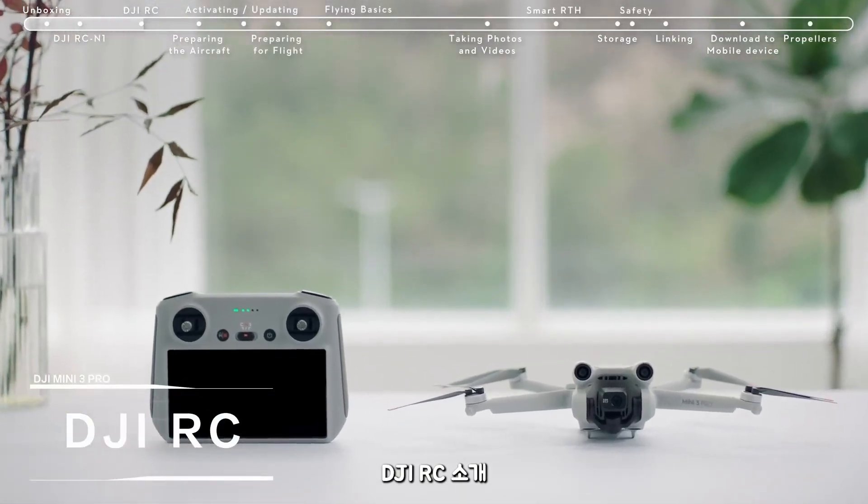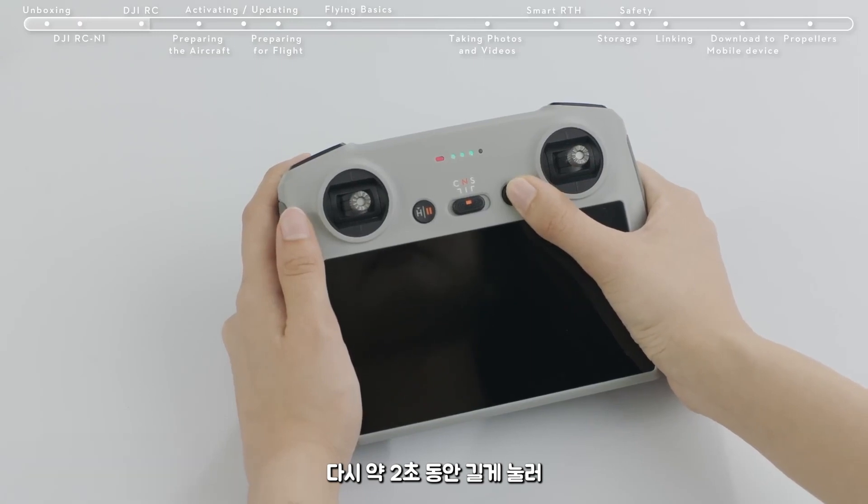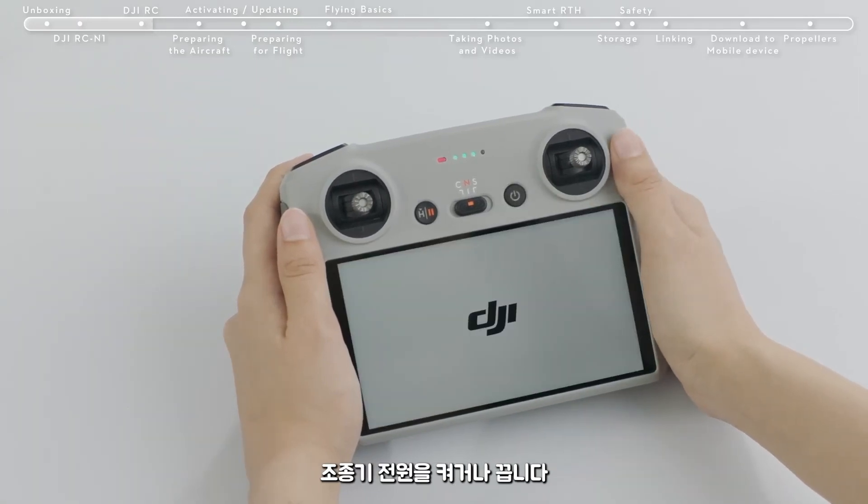Introducing DJI RC. Press the remote controller power button once, and then again and hold for about two seconds to turn the remote controller on or off.